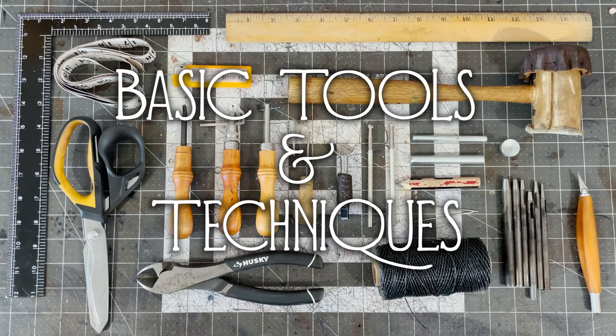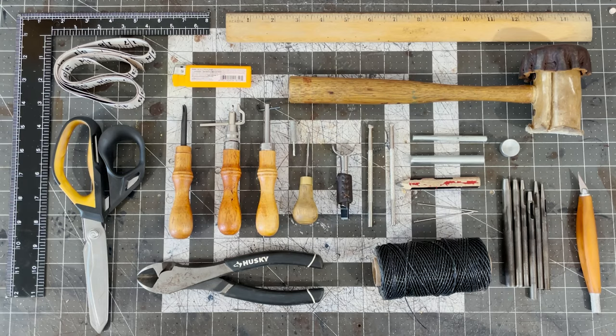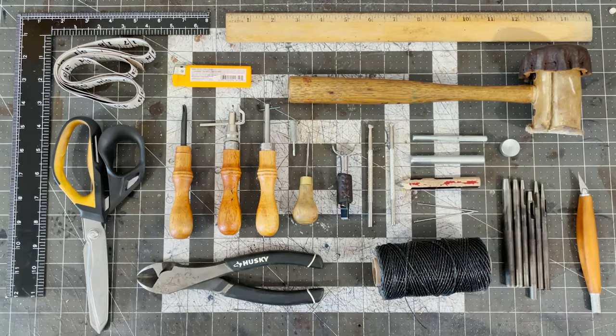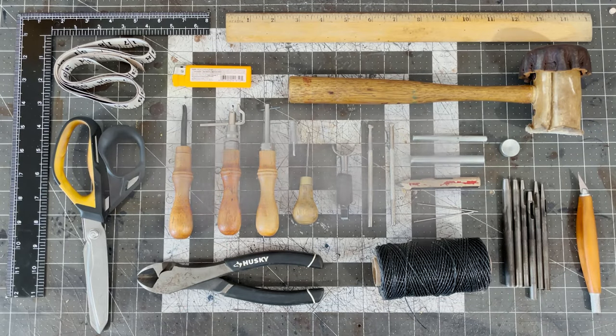And that's it for our basic tools and techniques. We'll cover tooling techniques in another video, but now you know what tools to buy to get started and some tricks and techniques. Thanks for watching, and happy crafting!